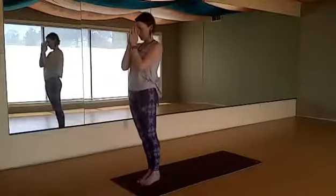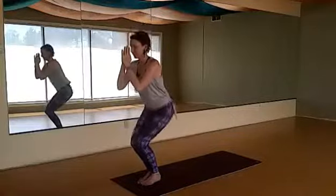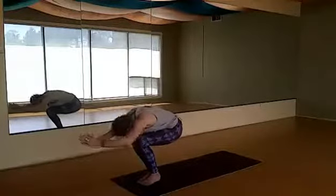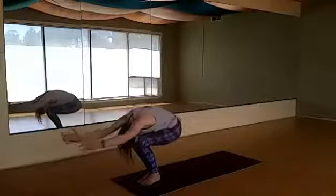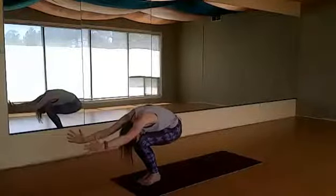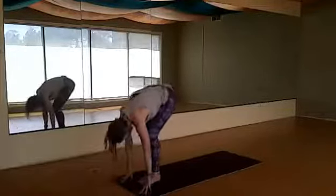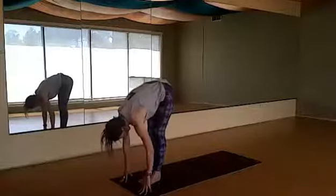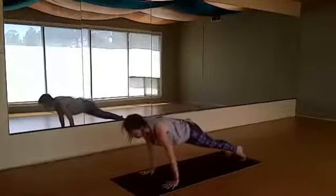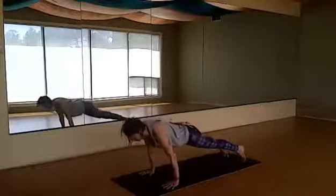Now we move into a variation of Surya Namaskara B. Bend your knees, sink your hips down — we're starting with power pose, sinking the hips as low as your knees if possible, forehead to your knees, arms parallel to the ground. Then release, hands to the floor, straighten the legs, step or jump feet to the back of the mat, plank pose, lower down through chaturanga — don't let your shoulders go below the elbows.